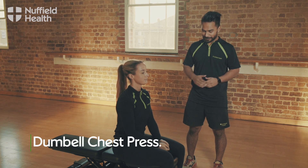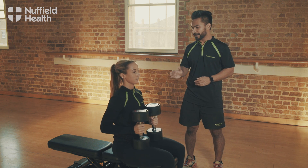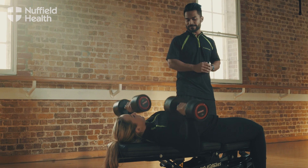To perform the dumbbell chest press, pick the dumbbells up so they're onto your lap and keep them close to you. Lie back and twist the palms out so they're in line with the chest. Press the dumbbells up so the hands are above the chest.